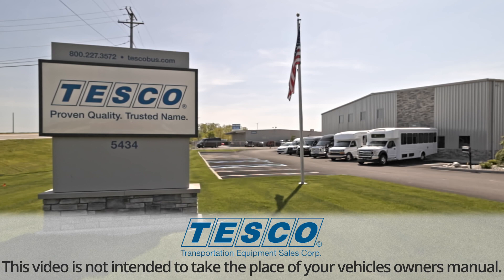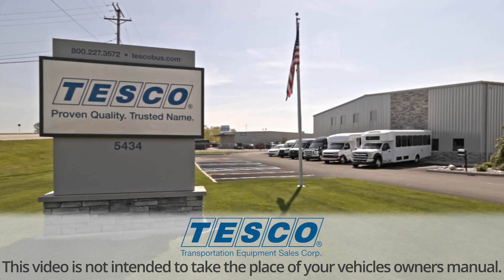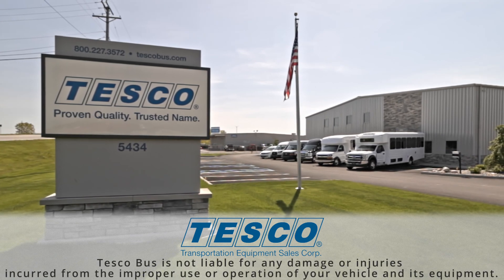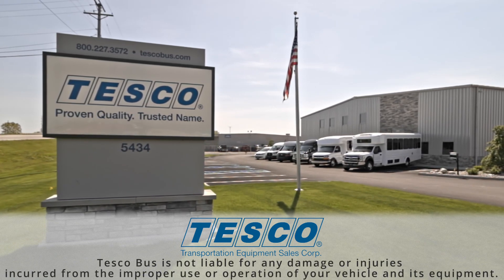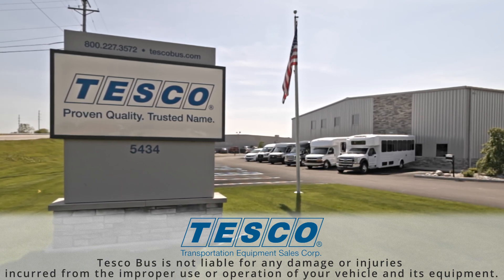Remember that this video is not intended to take the place of your vehicle's owner's manual. Tesco Bus is not liable for any damage or injuries incurred from the improper use or operation of your vehicle and its equipment, as this video is for informational purposes only.